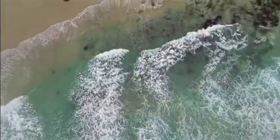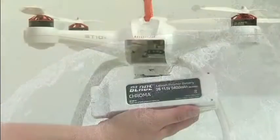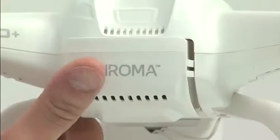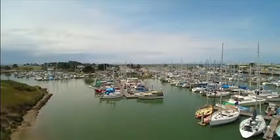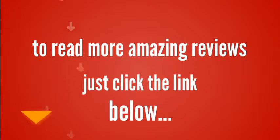You won't have to worry about rushing to get the shots you want. Every version of the Chroma includes a long-lasting flight battery that delivers about 30 minutes of flying time per charge. Discover how amazing life looks when you see it from a higher altitude.